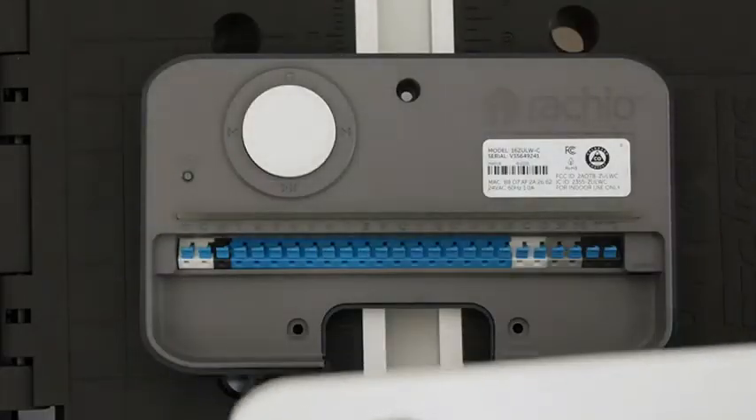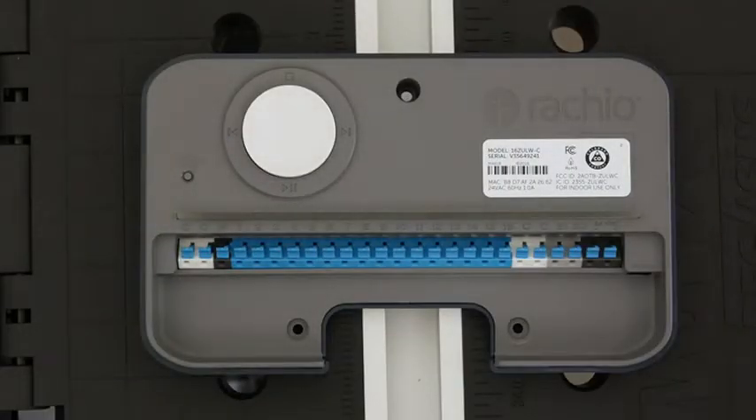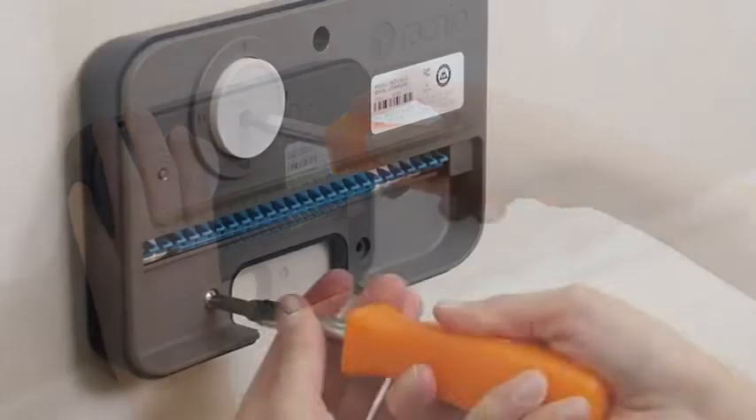Drill a hole for each anchor and gently tap them into place. Remove the magnetic faceplate to reveal the three mounting holes and the terminal block, then hang the controller.